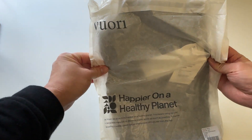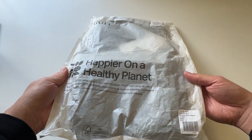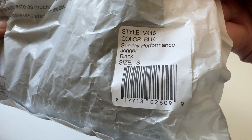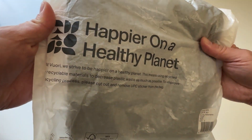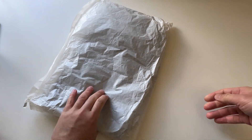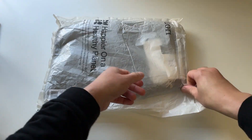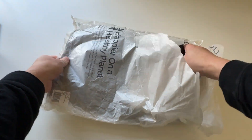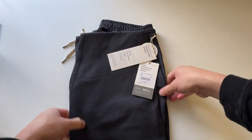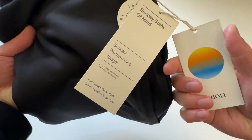Let's go everyone, today unboxing another Viori product. This is the Sunday Performance Jogger for men's — color black, size small, style V416. Comes in this crispy sounding package with their little motto on the front. This black color is super fresh.